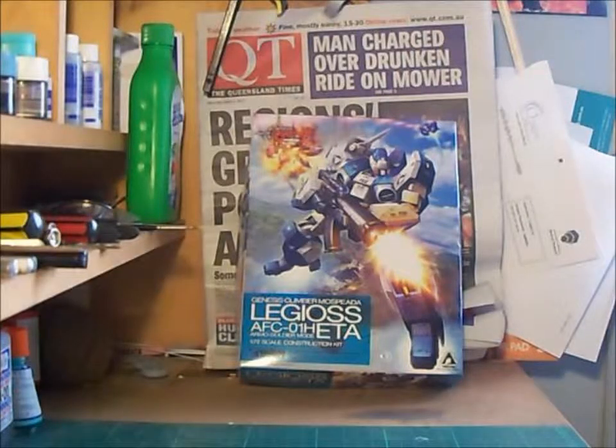G'day all, welcome to Cobra Leaders Workbench. Today we'll be reviewing the inbox review of WAVE's latest Genesis Climber Mospeada Legioss kit.